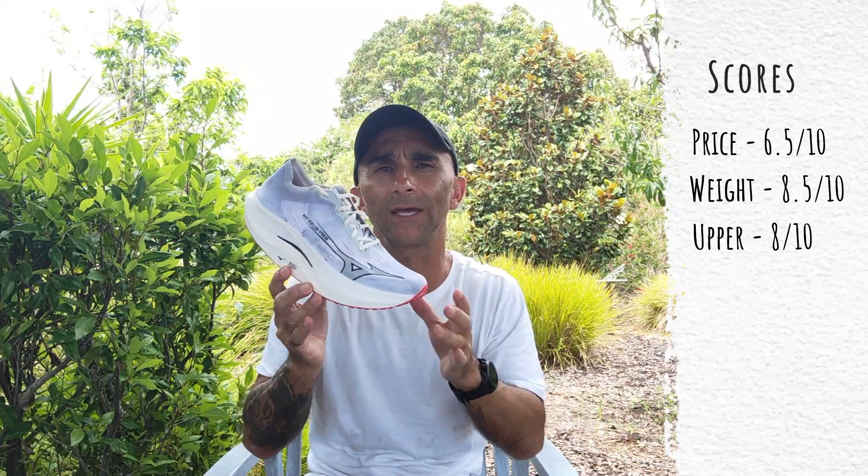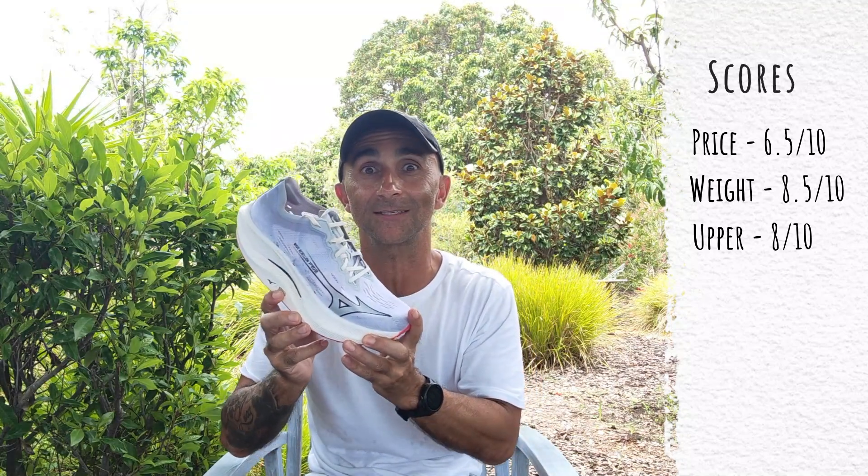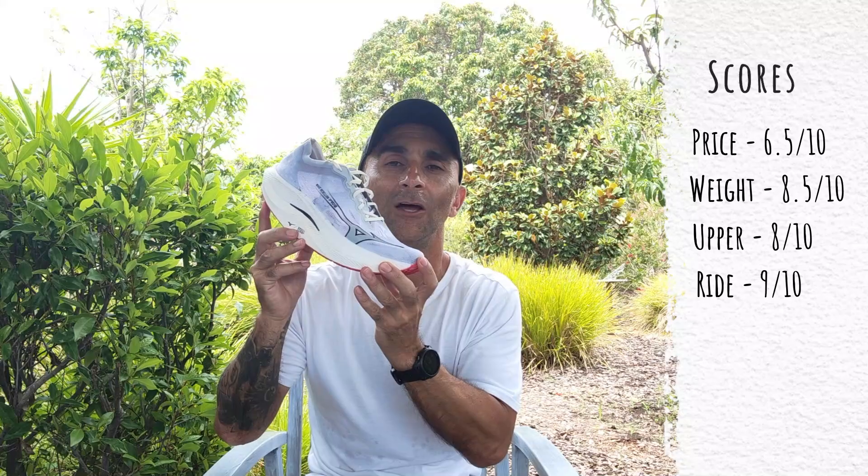Overall this ride is just amazing — it's going to blow you away because there is nothing like it out in the market. I love that Mizuno are sticking to their guns and trying something different. Nine out of ten.